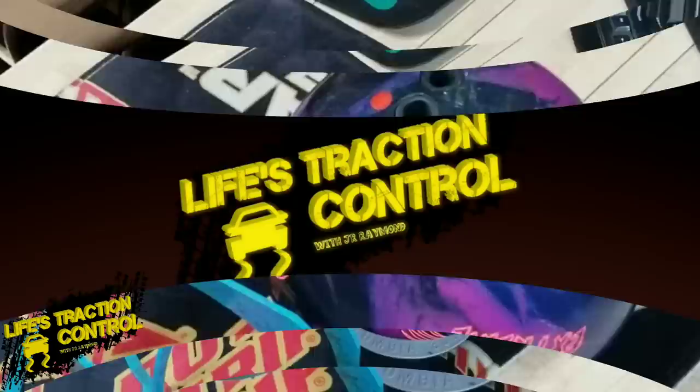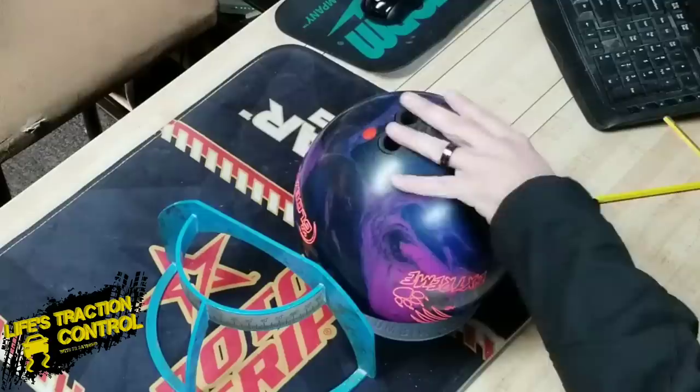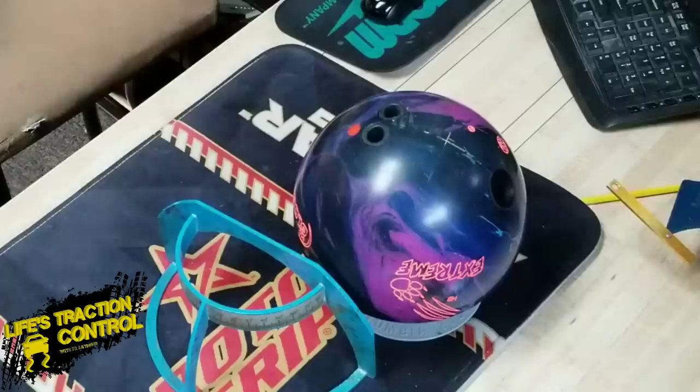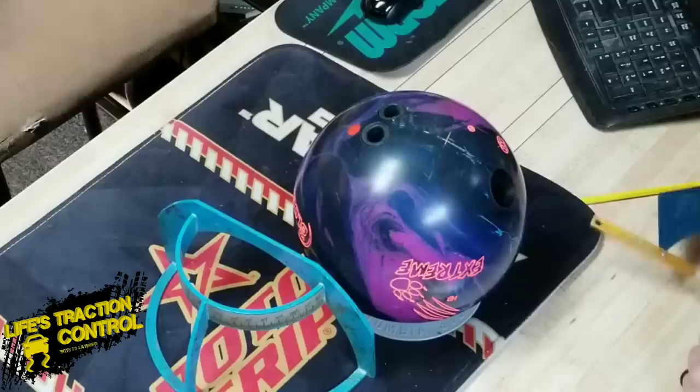All right, welcome back guys. Disclaimer: it is Saturday and there's a lot of kids in the building, so there might be some screaming kids going by the door. I can't really control the noise as far as that goes. But we're going to show you how to find your own layouts. We have a bunch of bowling balls and we don't even know what layouts are on them for the most part, or we don't remember. So when we want to write them down, we're going to have to go and find them again.